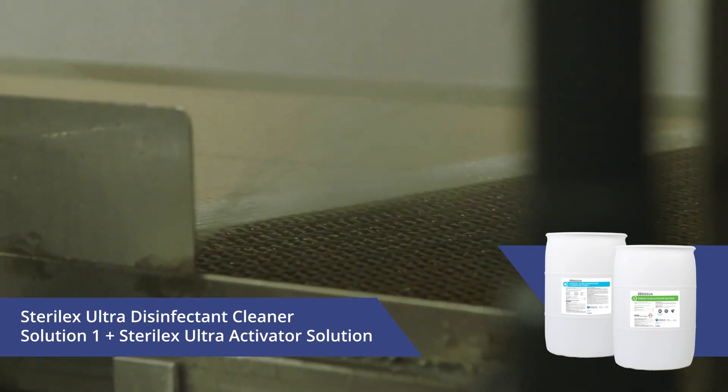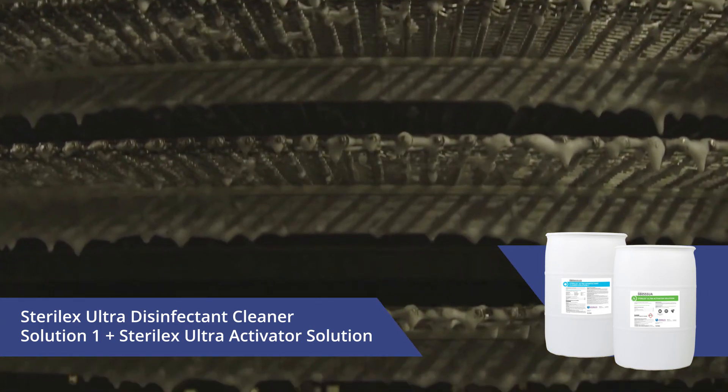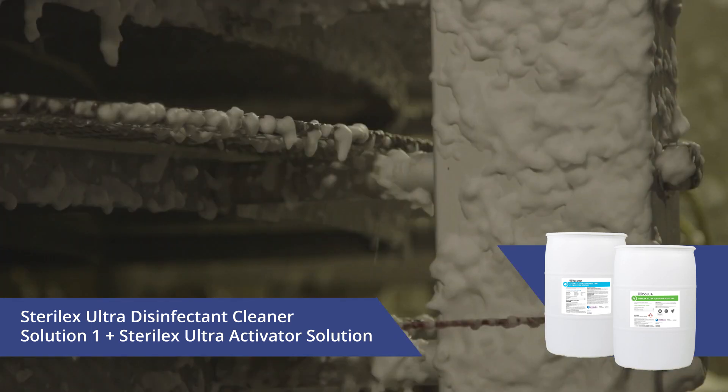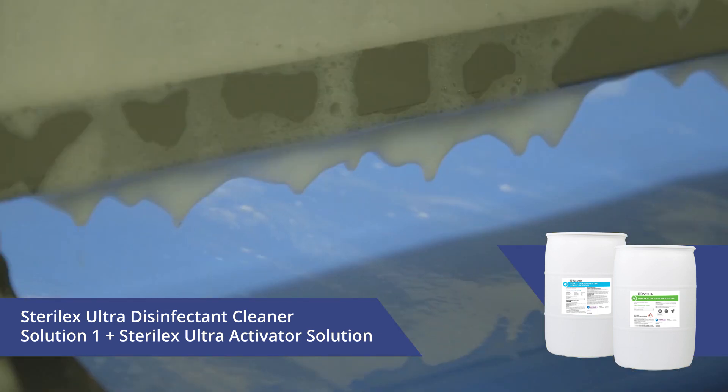For areas that are not easy to reach or for total plant protection, Sterilex perquat liquids can remove biofilm that may house bacteria and control spore-forming bacteria before the endospore is formed.